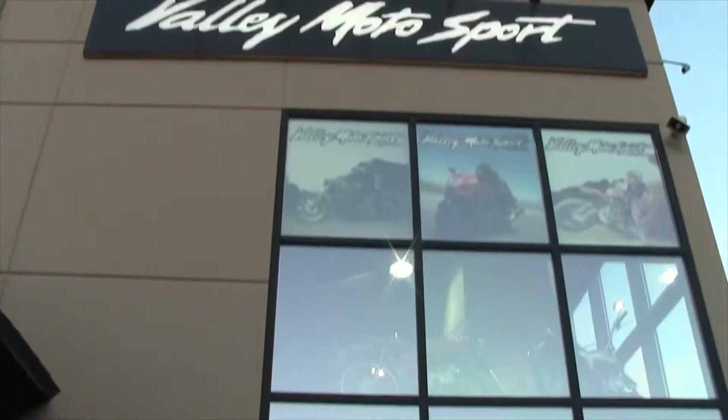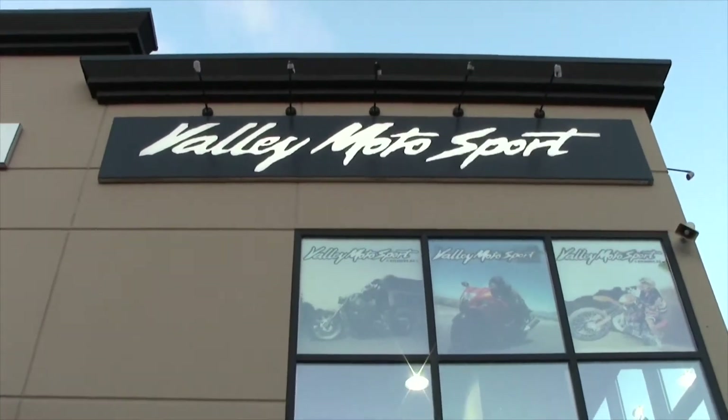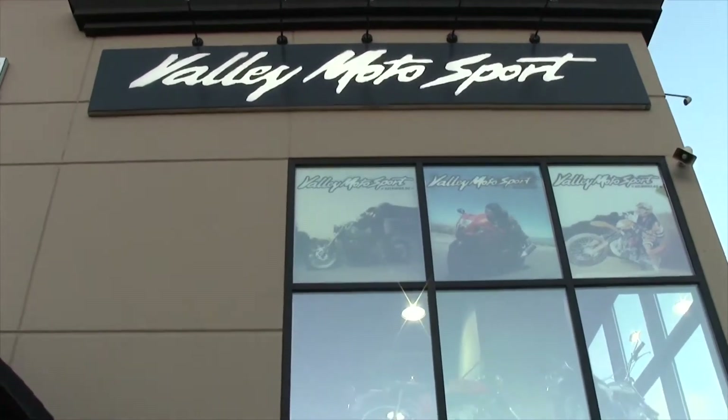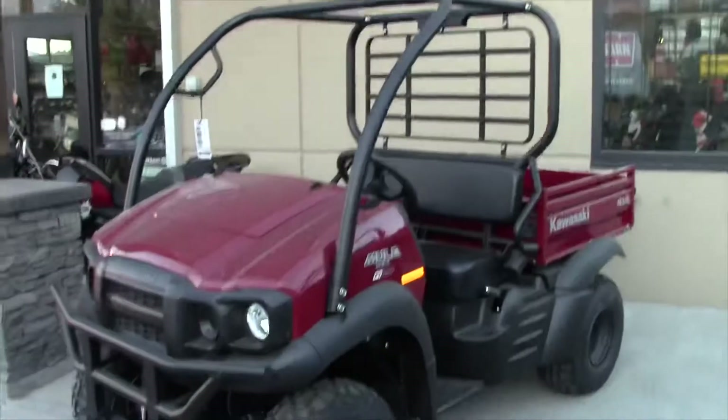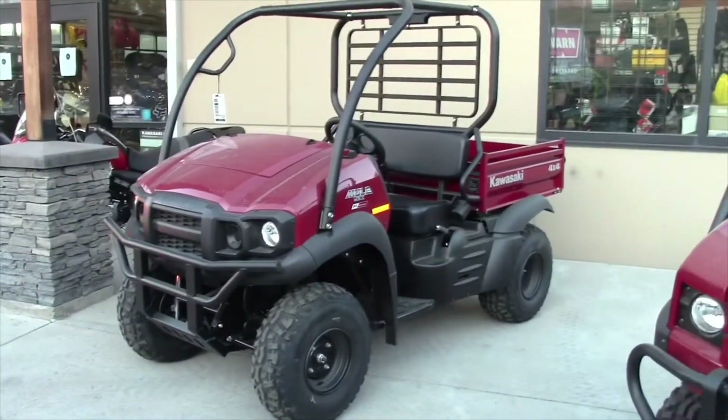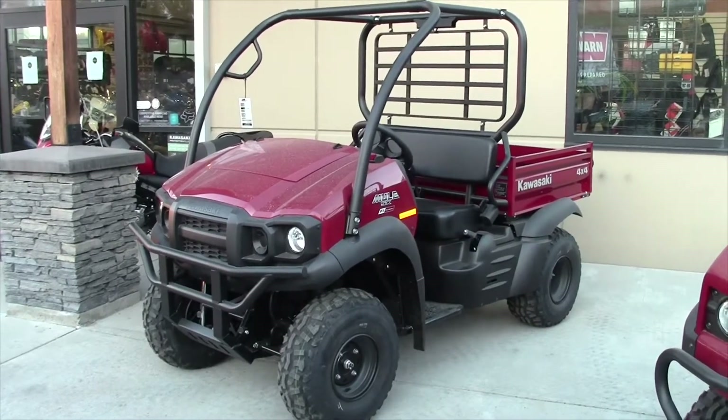Hey, welcome back guys. Welcome to Canadian Quarters Review. I'm Mark. Today we're at Valley Motorsports in West Kelowna, BC, Canada, and we're going to be checking out another favorite workhorse — the 2021 Kawasaki Mule SX. You're going to want to stick around.